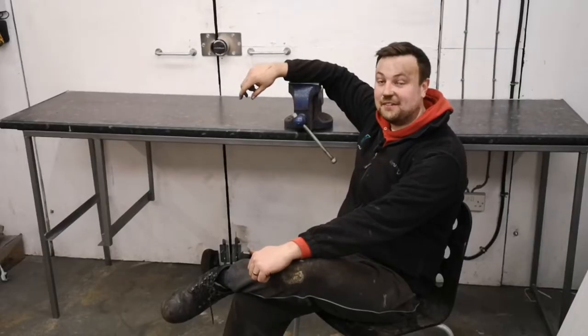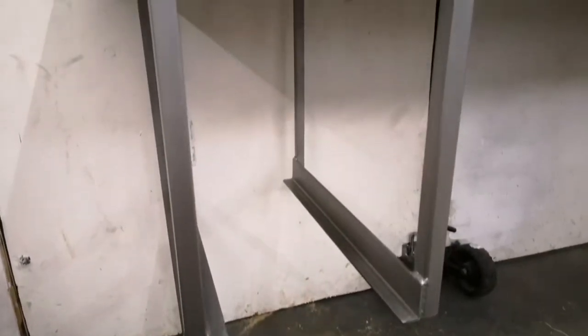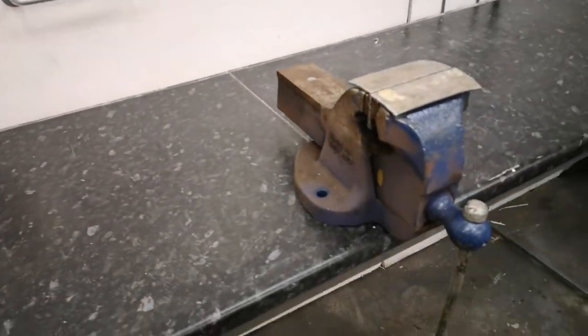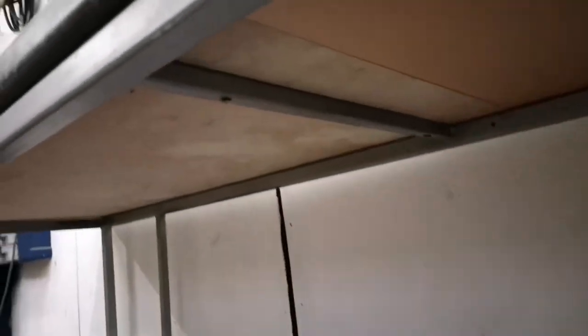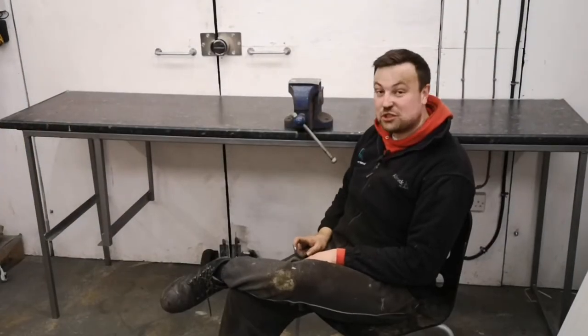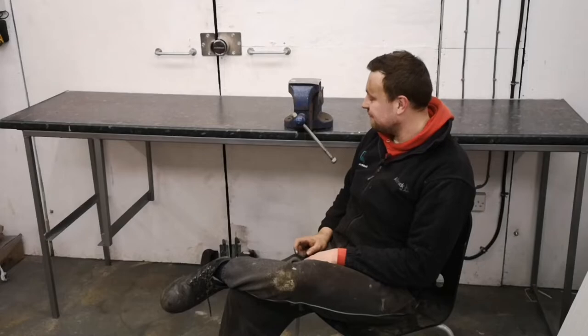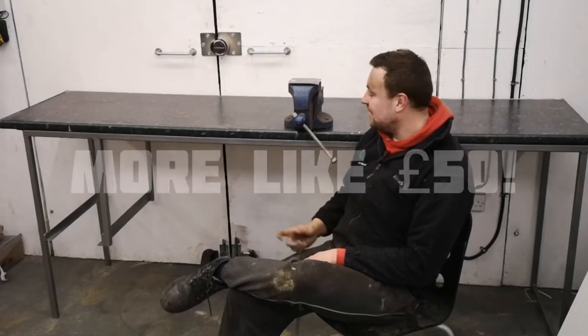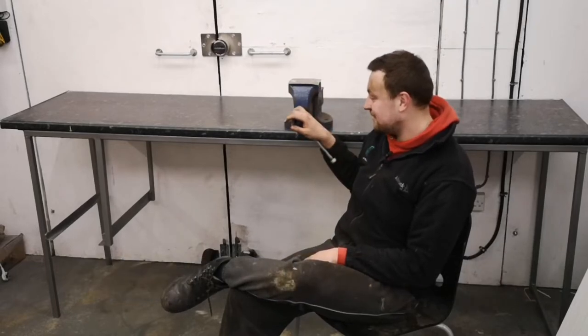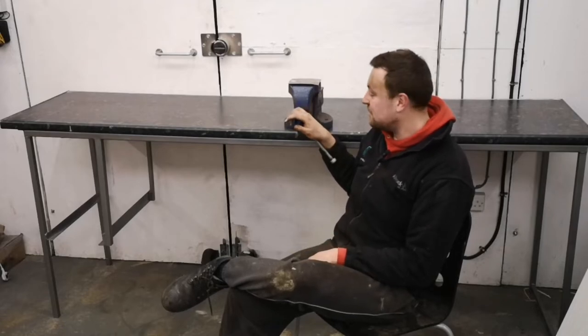I'm bloody knackered now. So here it is, it's finished. But I need to put a bit of steel plate on the top and I need to make a little shelf for my TIG welder, which is going to go there. Obviously I need to tidy the garage, have a bit of a shuffle, then this can go against the wall and get screwed to the wall properly. It's cost me about 30, 40 quid tops. The steel I got from the scrap man. The vise cost me 35 pounds. Say 50 quid with a little bit of paint - absolute bargain.